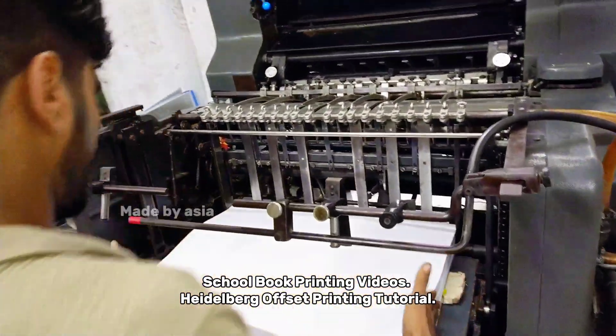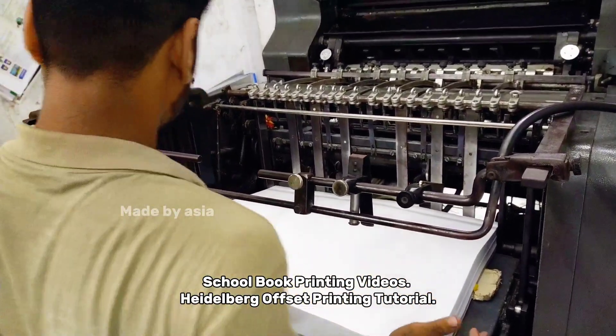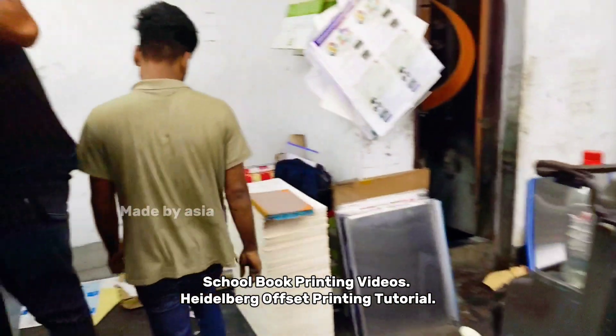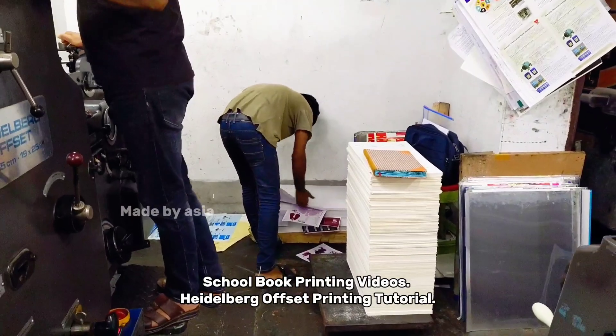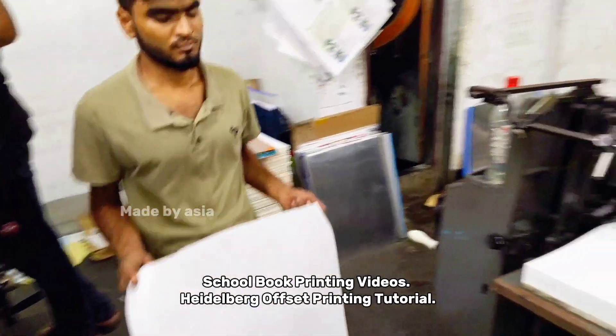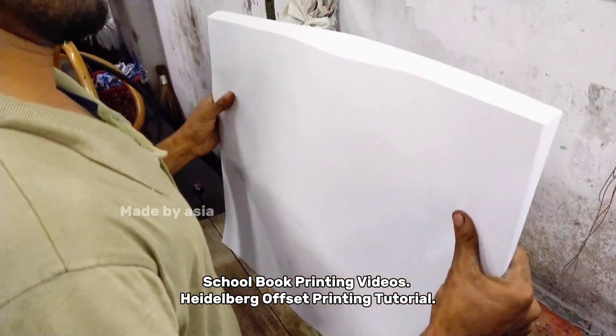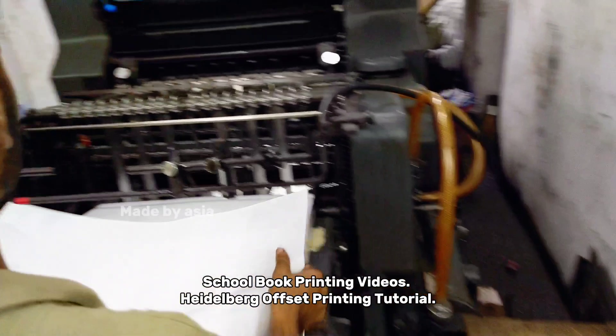Hello friends, today we want to show a school book printing video. Heidelberg Offset Printing Tutorial. Offset Printing Machine Working Tutorial. Custom Printing. Printing Engineering. So stay with Made by Asia. Please watch the full video.